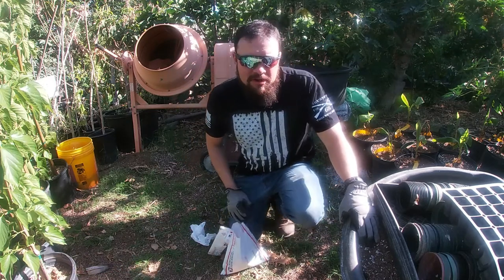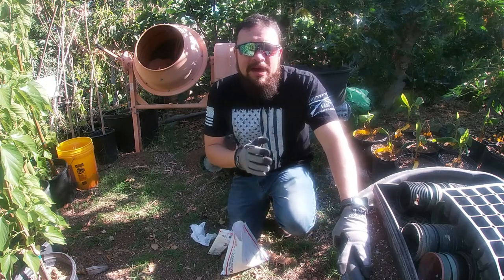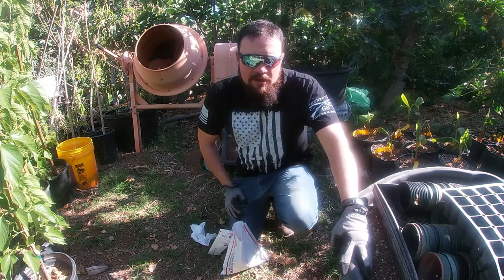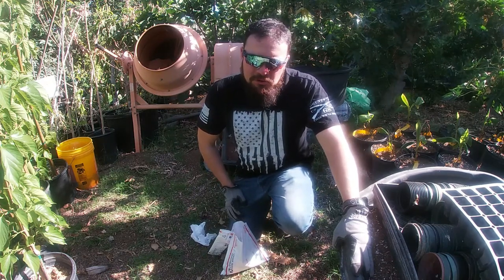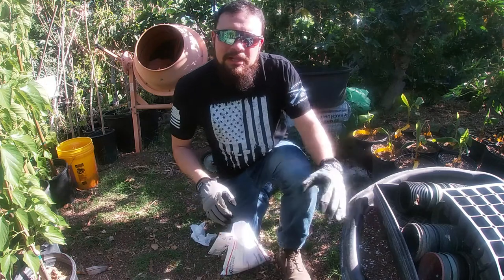Ice cream bean trees are warm-loving plants. The hotter the night temperatures, the faster they will grow, and that is when it's the best time to propagate them. Do not ever try to propagate them in wintertime. Don't try early in the season when night temperatures are cold. It's all about the night temperatures — forget about the day temperatures, they are completely irrelevant.